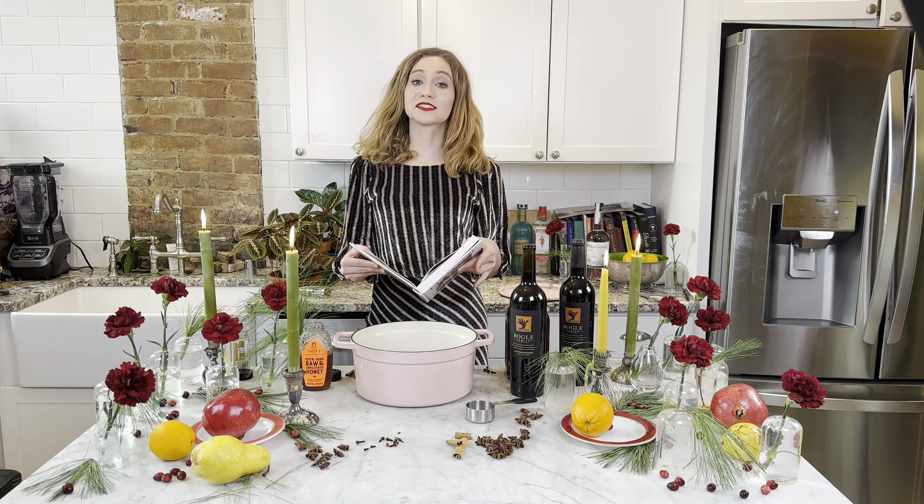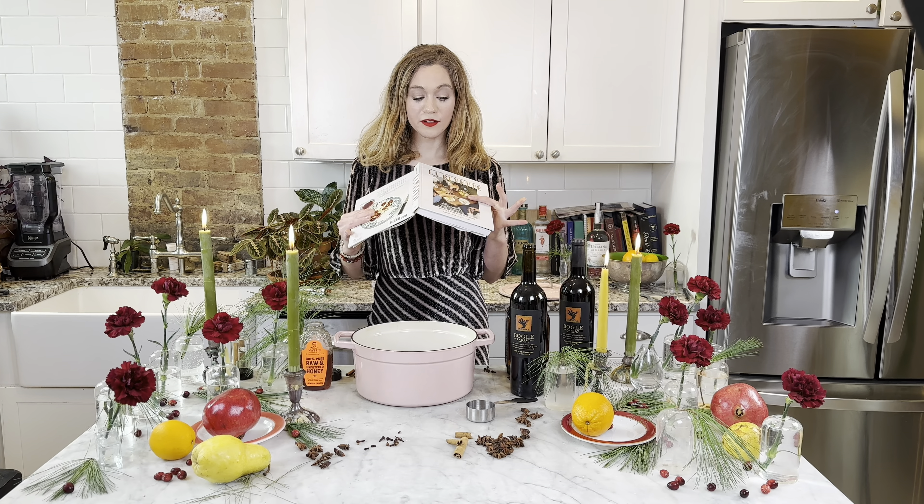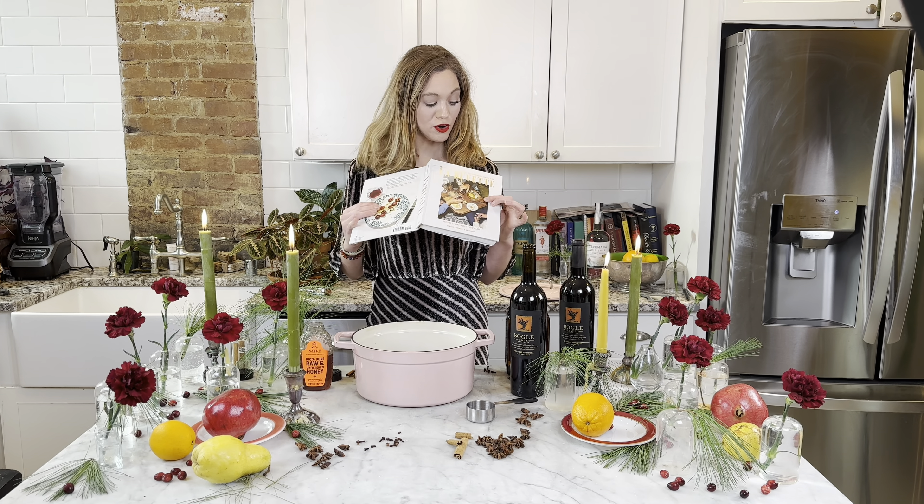Hi, I'm Alex Demmer with The Mischief Maker and today we're going to be making mulled wine from this little French cafe that has a book called La Bouvette.